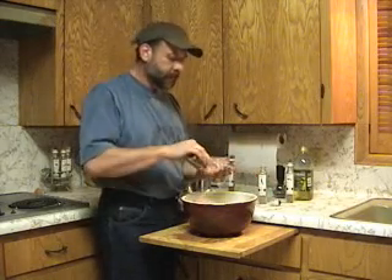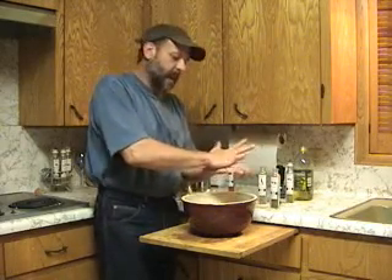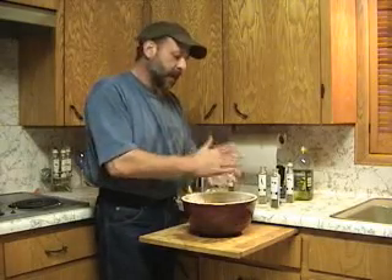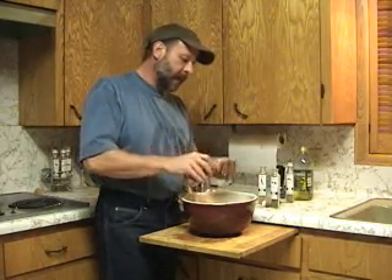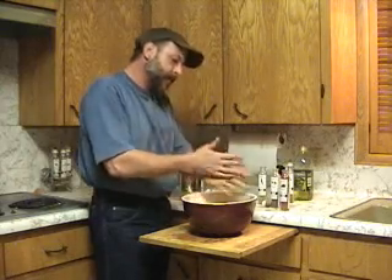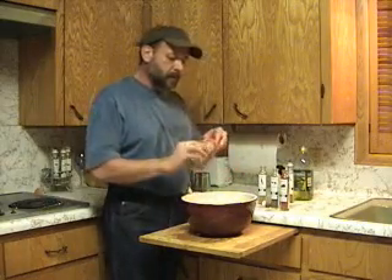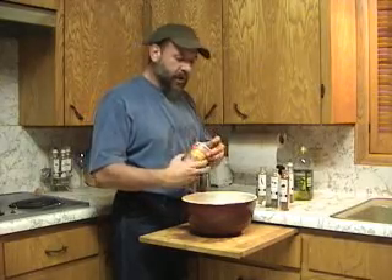Have some parsley here — not as much as a tablespoon, maybe a teaspoon of that. Crush it up. This is going to add more color than anything. As well as some paprika. Paprika makes a very good color additive when you're grilling meat. Crush it up and sprinkle it around. Then just a sprinkling of garlic powder, as well as a little bit of Cajun seasoning salt — that'll put a little bit of spice into the food.